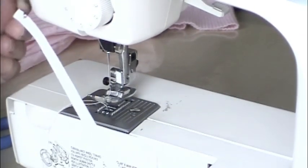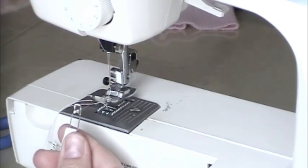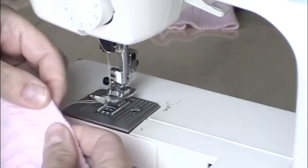Put a safety pin through the end — I'm so used to doing hairstyles — then feed that safety pin in where you left the casing open at that one-inch gap.